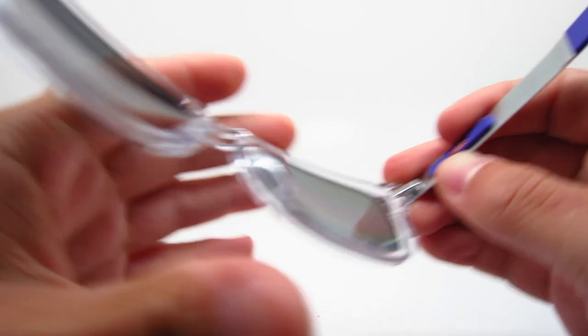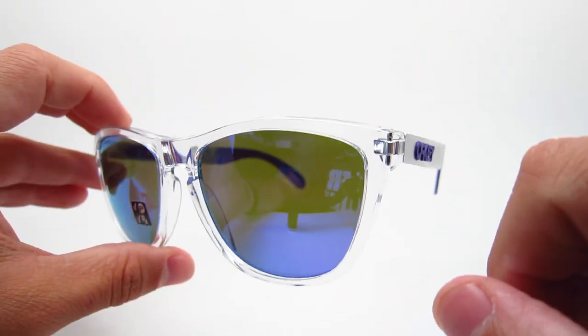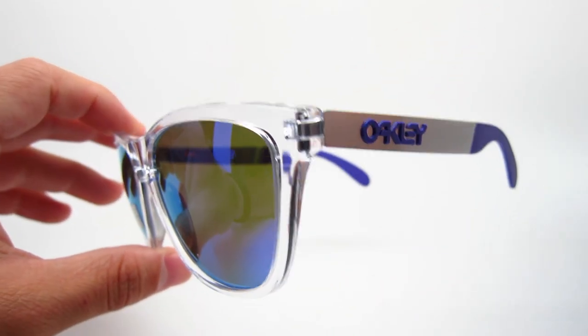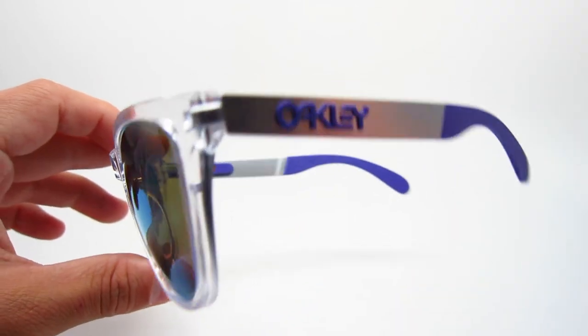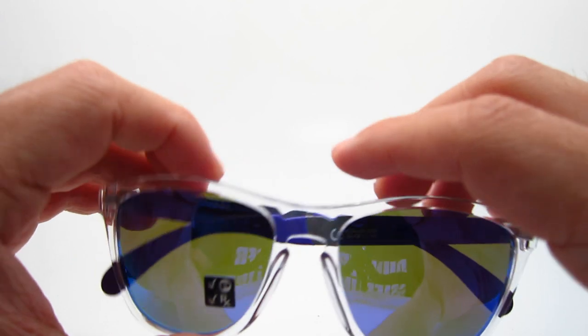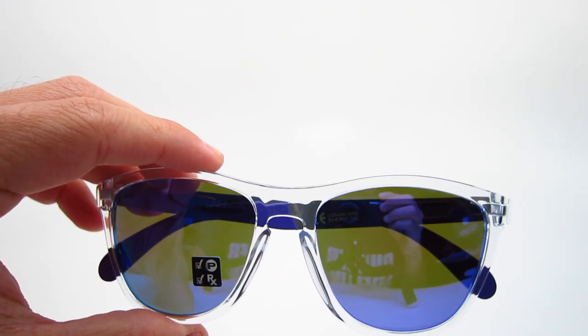Very nice looking frame. It's called the Frogskins Mix because the regular Frogskins are just plastic — the O Matter material — and the Mix is because it has both plastic and metal pieces. I hope this video helped, and I hope to see you guys soon. Please hit that like button. Thank you guys.